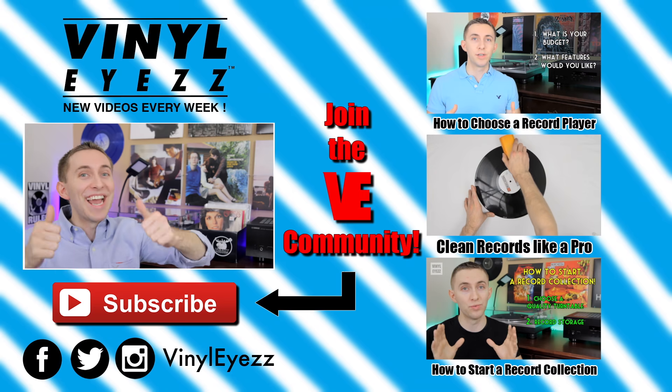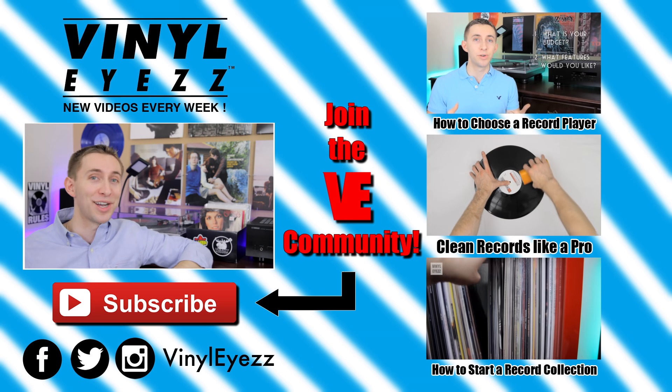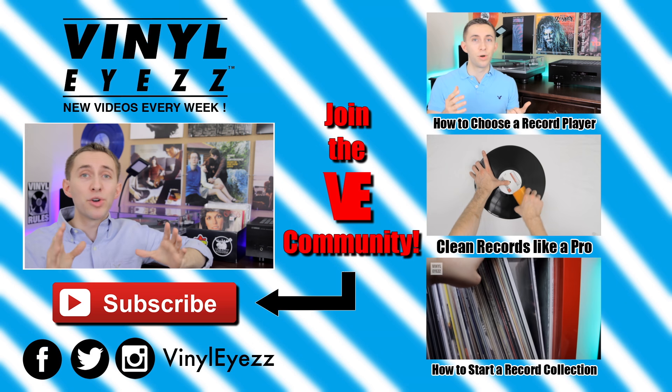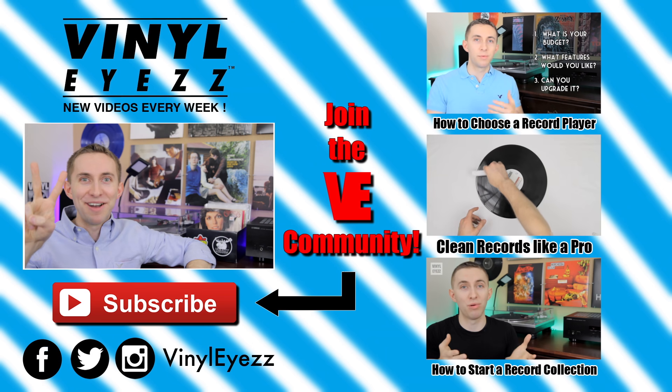Let me know down in the comments below. And if you enjoyed this video, join the vinyl revolution and hit subscribe, because I'm going to be coming out with a lot of great videos every week that you're not going to want to miss. Be sure to find me on Facebook, Twitter, Instagram, and more — all my social media links are down below. And most importantly friends, keep spinning that vinyl.